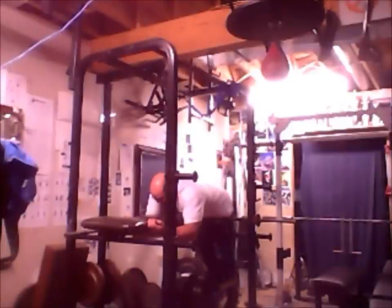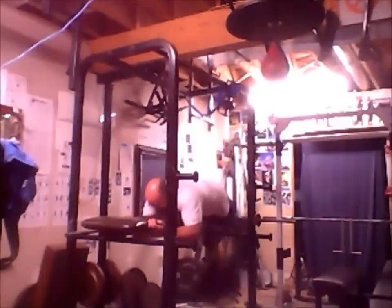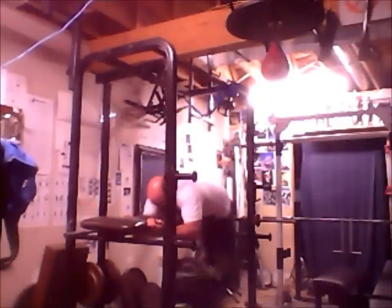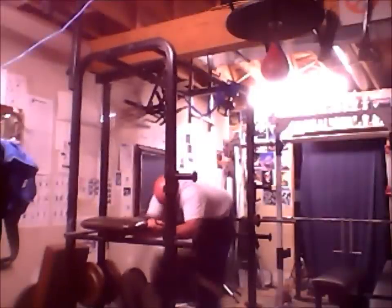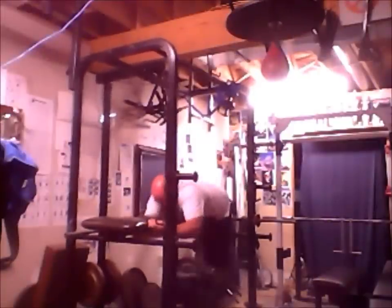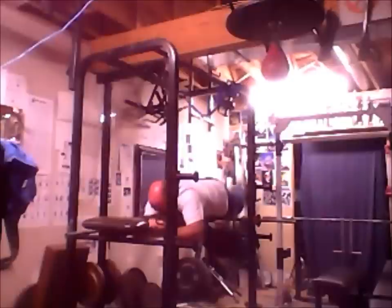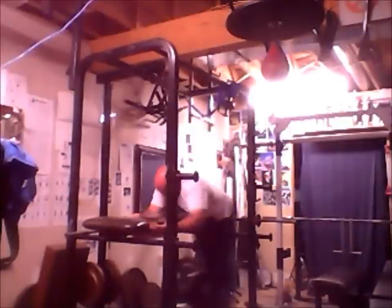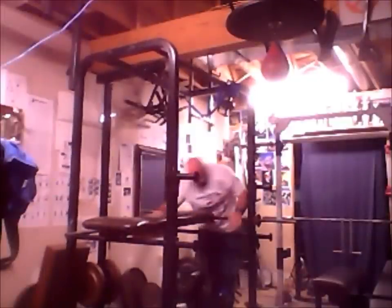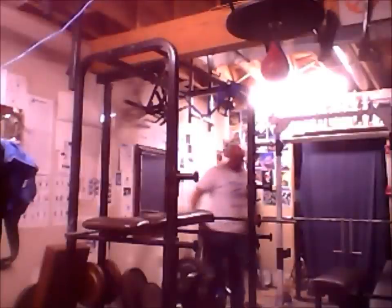You want to get a little pendulum motion going. It's only about 150 lbs there — ideally you'd like to go up a lot more than that, but for reps, it works.